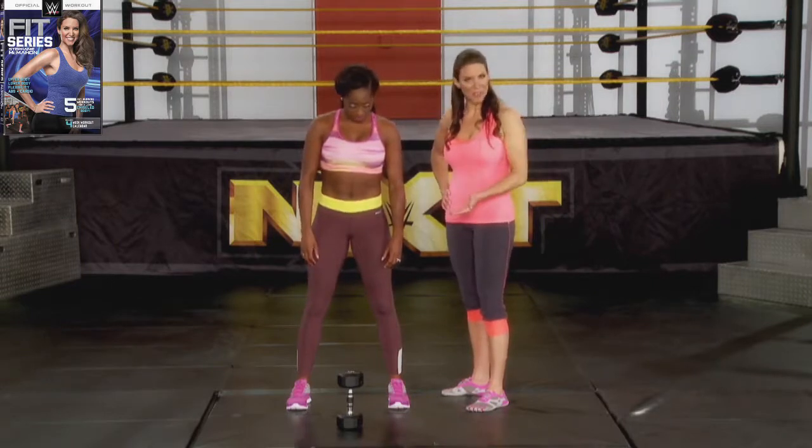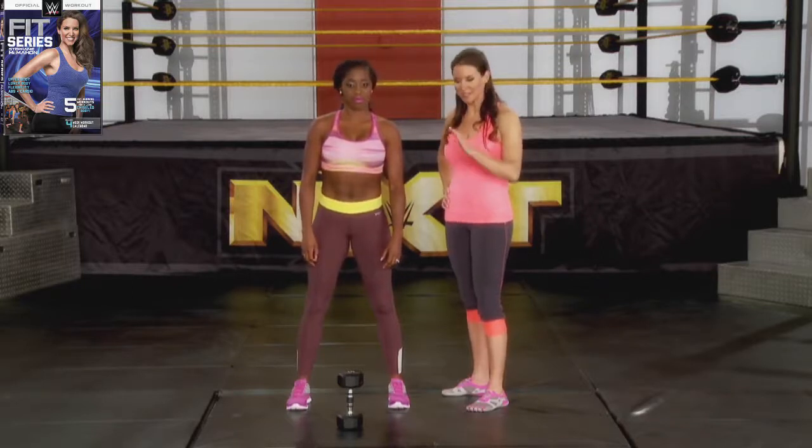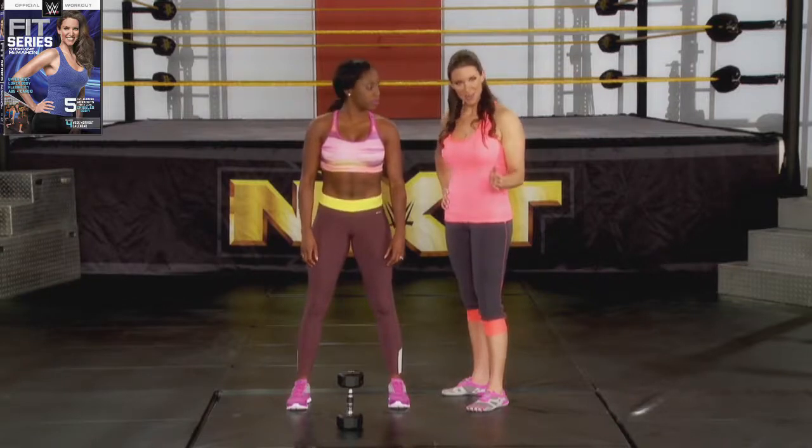So what she's going to do — we're going to demo this for you, and then she's going to do 12 reps along with you. We'll take a little break, and we'll do 12 more reps. So let's start with the demonstration.